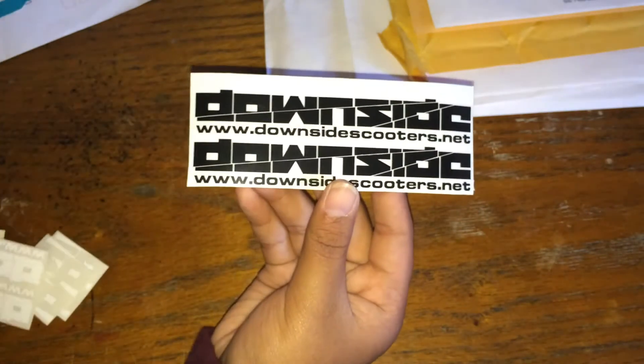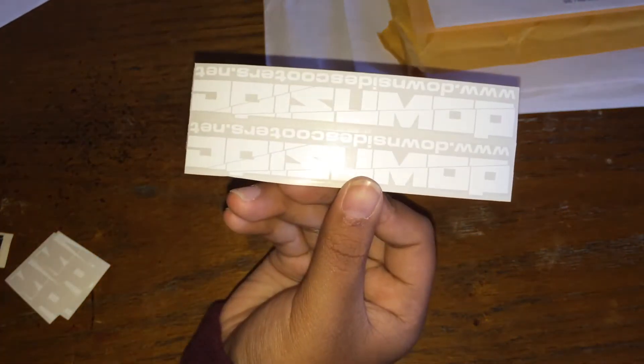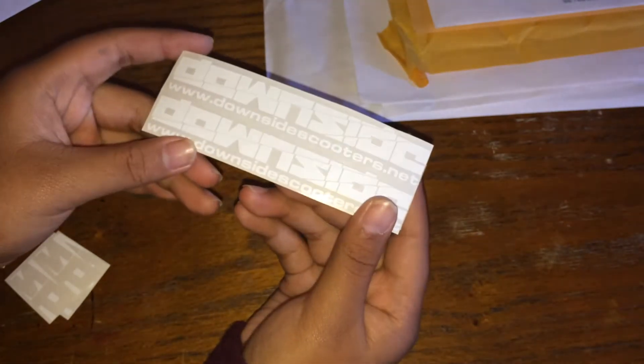Next, I didn't know who this was from, but it's Downside Scooters. These are white — you can kind of see them. This one is black and they say 'Down.' So that was from Downside Scooters.